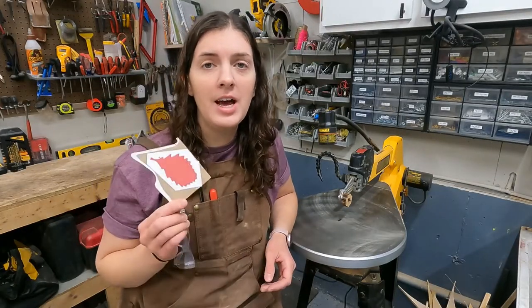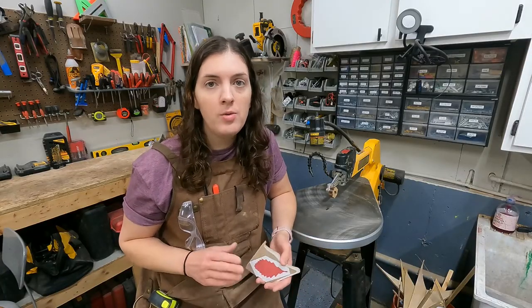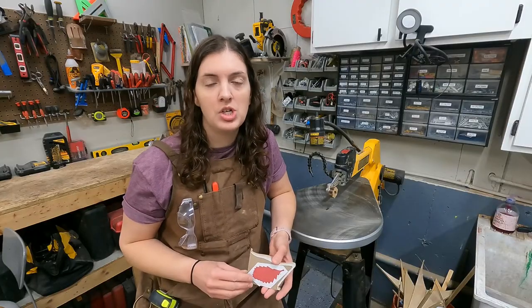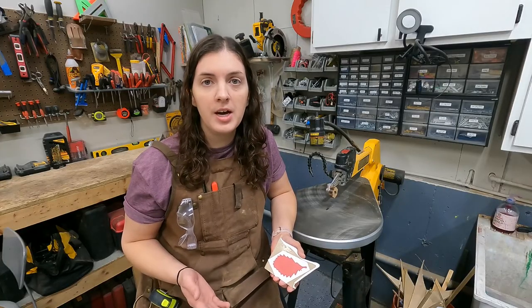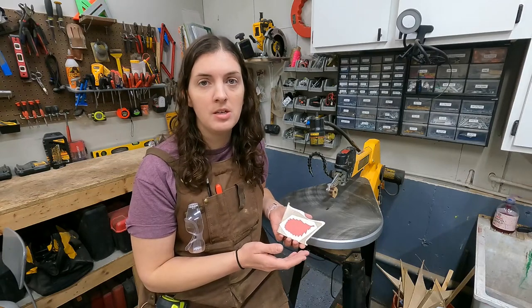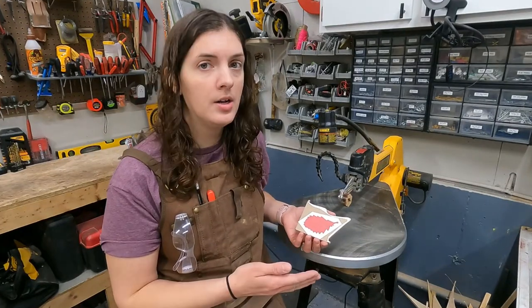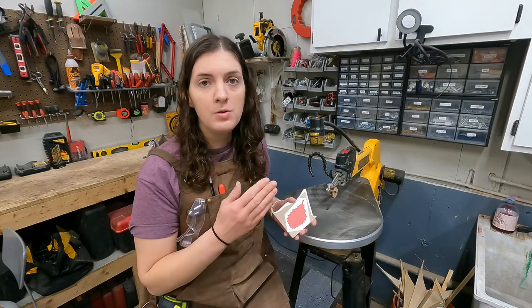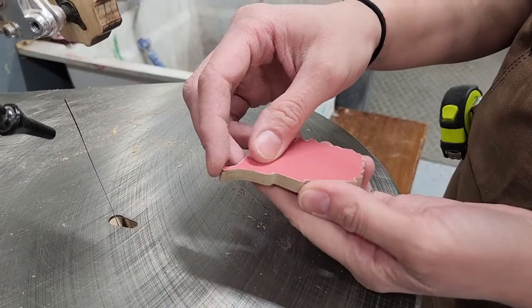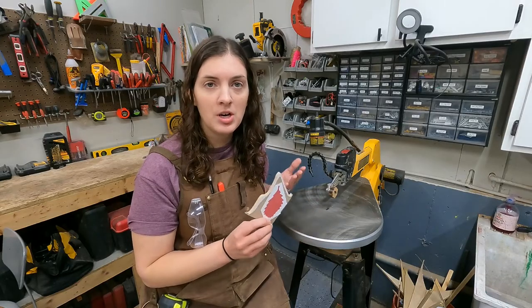I have a video on how to prep your projects for the scroll saw. If you've never cut anything before, start out simple — begin with cutting straight lines and then move to shapes. Before you even start cutting, determine which side of the line you're going to cut on. You want to be consistent: decide whether you're cutting on the outside, the inside, or on the line. If you start on the outside and then switch to the inside, when you peel your pattern off you're going to see inconsistencies.